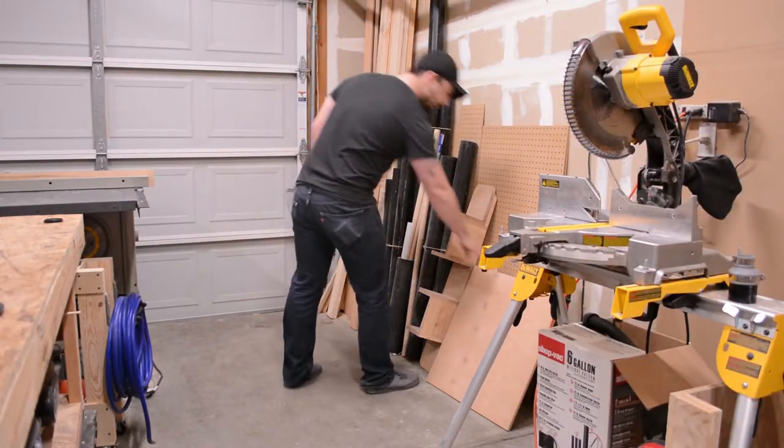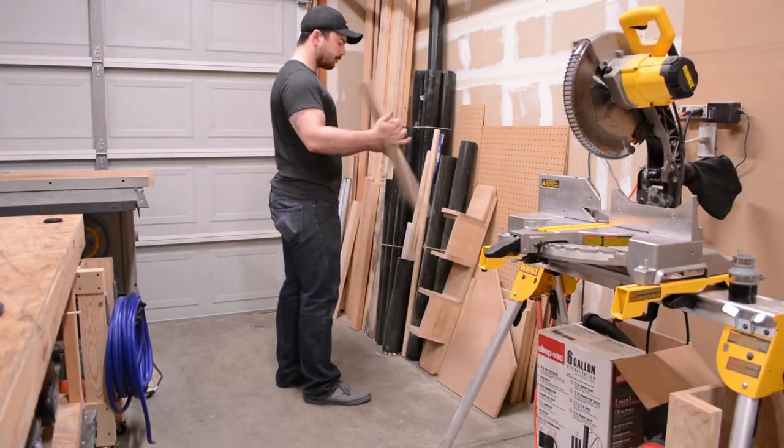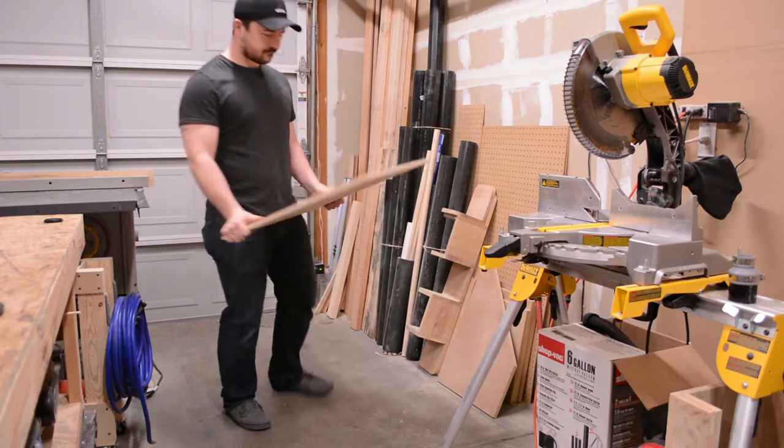Hello everybody. Today I'll be making a circle cutting jig attachment for my plunge router. It's made from half inch birch plywood.